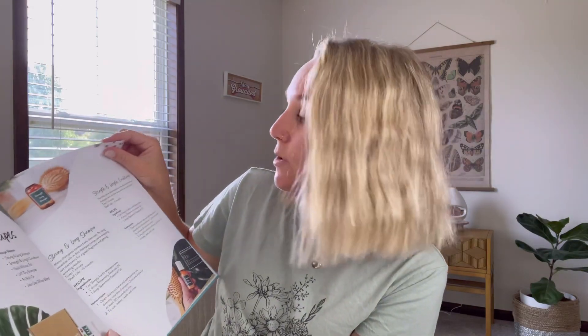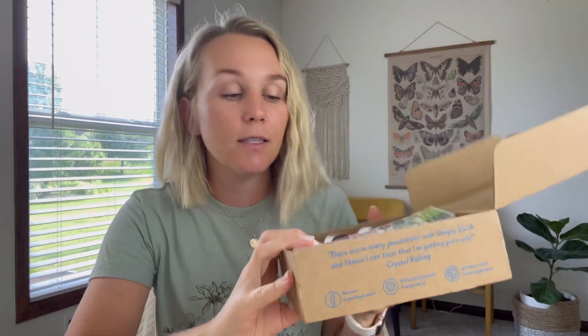For July in the recipe book, there's a section called 'Salon in a Box' — shampoo, conditioner, dry shampoo, nail oil, roll-on, and diffuser blend. It's really fun and gives you additional recipes alongside your monthly box.